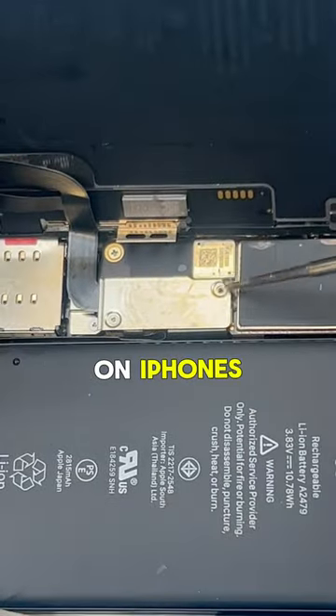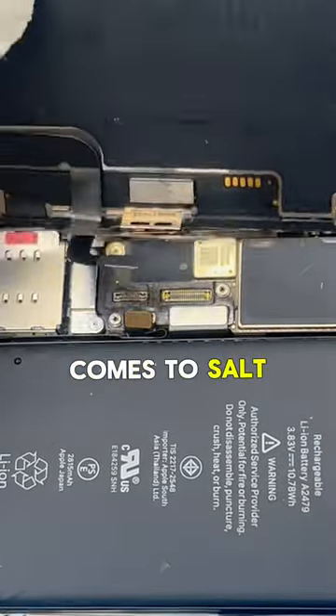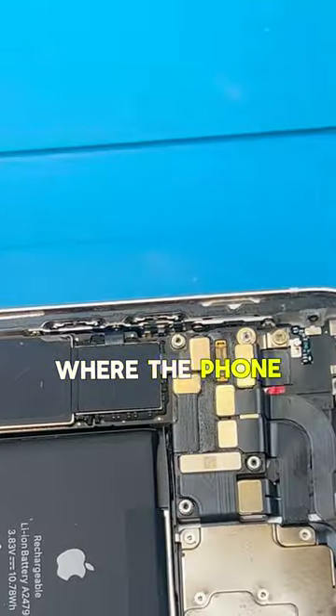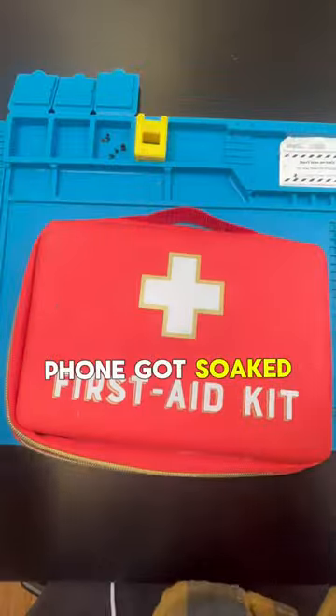The front screens on iPhones and the back glasses on Androids are held in with some double-sided adhesive. It does a pretty good job at holding out the water, but when it comes to salt water, I've seen people where the phone just got a light splash and it just ate right through it and the entire phone got soaked just like this one.